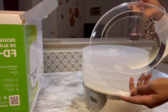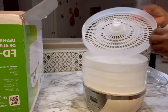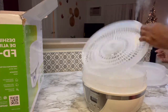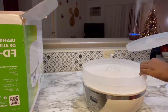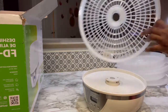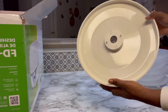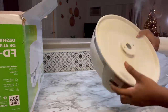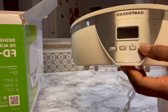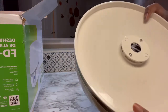This is the topmost covering of the dehydrator, and then there's a top shelf, the second shelf, the third one, fourth, and fifth shelf. So in all it comes with five shelves. This is how the base looks like — I think that's what provides the heat — and you can see the motor of the dehydrator.